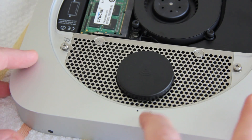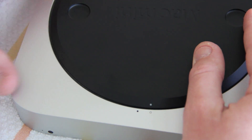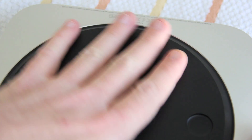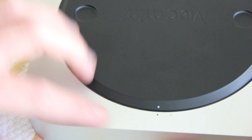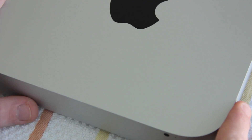Line up the cover with the dot on the unlocked position, since that's the current position we're in. Then give it a slight twist — you can use your whole hand or two fingers. It's just plastic and it'll twist right into place. You can see it's now back to where we talked about with it being locked. Turn it back over, and that is your Apple Mac mini late 2012, upgraded.